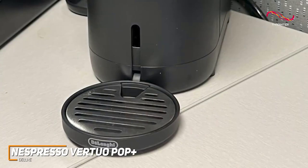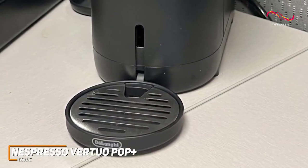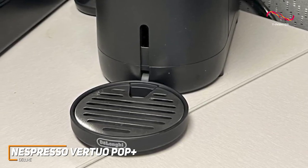The removable drip tray and used capsule container make cleanup simple as well, allowing you to focus on enjoying your coffee rather than dealing with the hassle of cleaning up after making it.